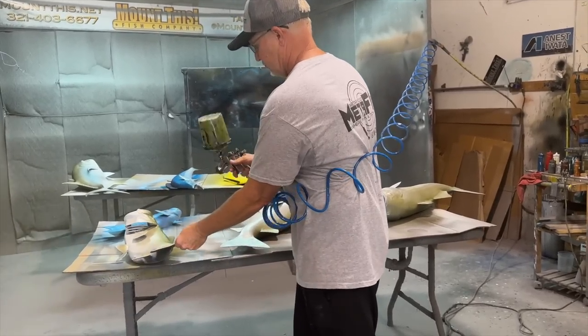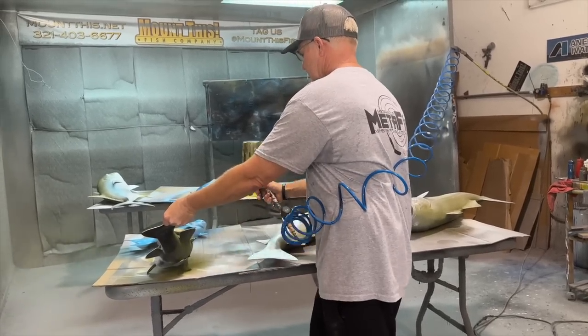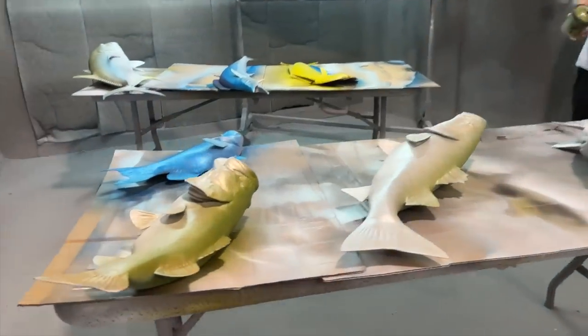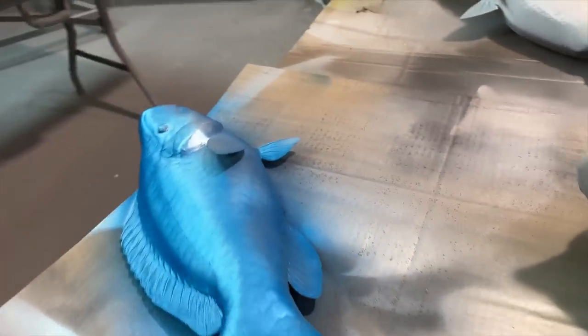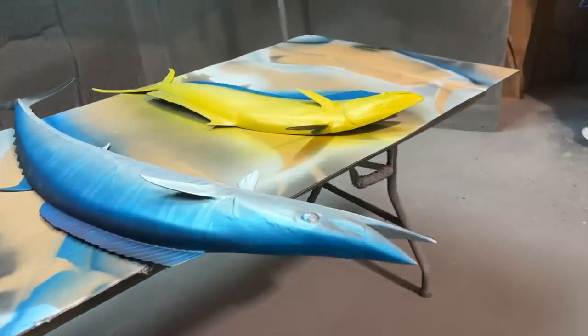How many layers do you usually do? It depends on how many colors they want. You work in layers — these are transmission-based paints, so that's why it looks the way it does. You put down yellow, then blue in between, and you get a little bit of green. And look at that wahoo!